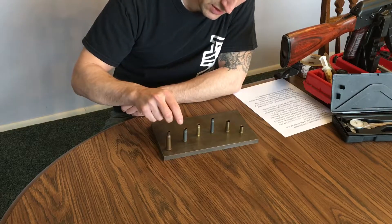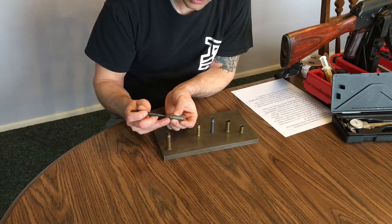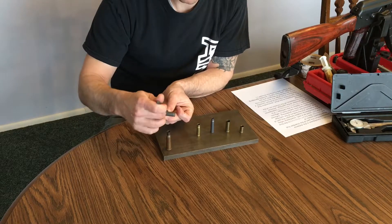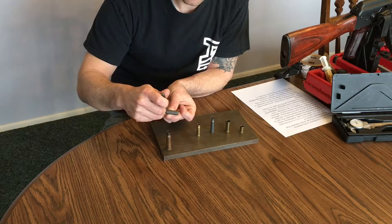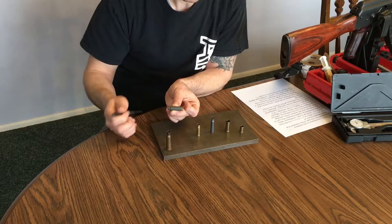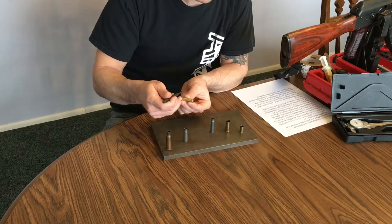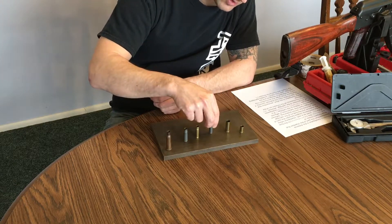In a 7.62x39, the headspace is considered from the top of the shoulder here back to the face of the bolt. So what we're concerned with is the distance between where the cut inside the chamber is for this shoulder and where the bolt face stops on the cartridge. The same applies to the 300 Blackout — shoulder to bolt face — and the 223 is going to be the same.